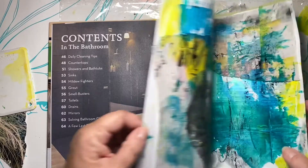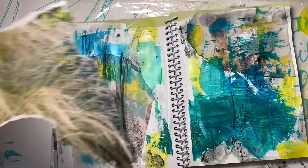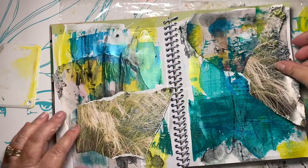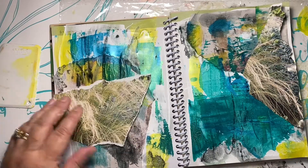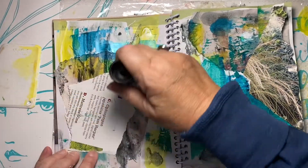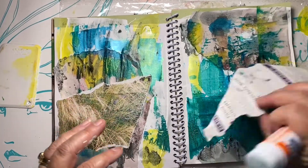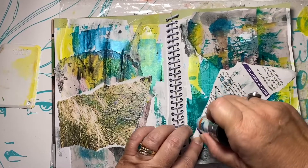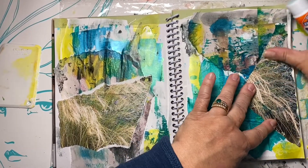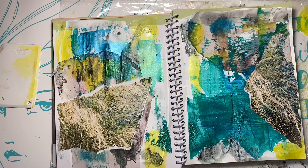It doesn't have to be fancy, it doesn't have to be anything. I'll try to remember to post things to Instagram. If you want to play along, put your picture on Instagram — I made up a hashtag. I think it's hashtag beach art journal. I have it in the title stuff; it's kind of plain but I think that might be it.